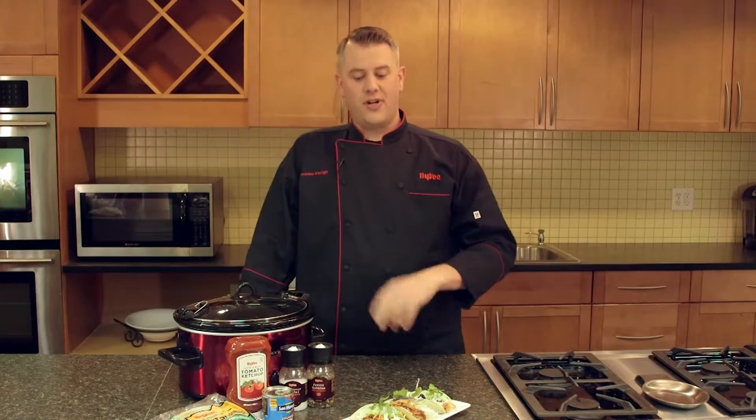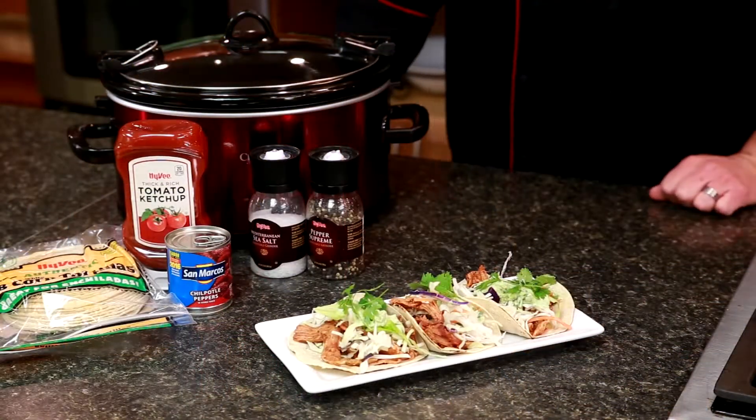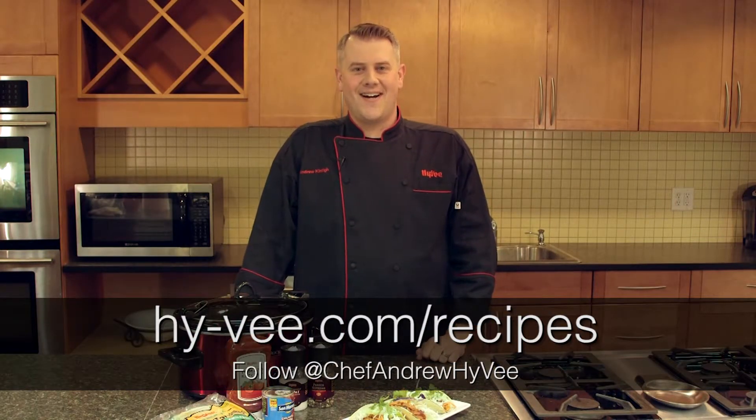I've taken our chipotle pork, shredded it, and placed it in some toasted corn tortillas — or you could use flour. Topped it with our avocado cream, some cabbage slaw, and a little fresh cilantro. Perfect option for dinner tonight. For this recipe and more, visit Hy-Vee.com.